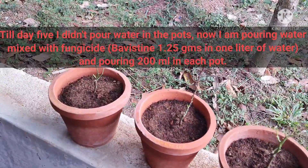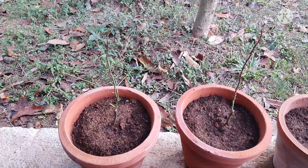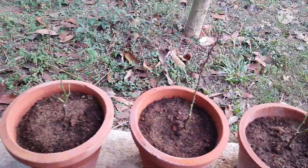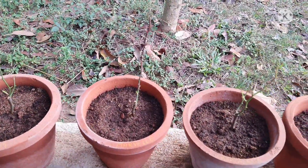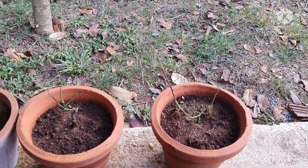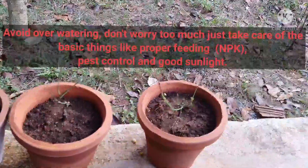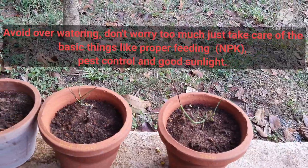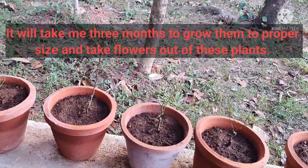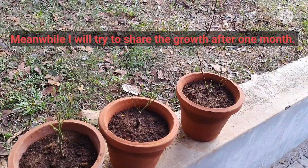Today for the first time I mixed stint and antifungal powder and drenched the plants — about 200 ml each — because I am worried about dieback, which is a common problem. I'll be using different fertilizers including humic acid, and I'll have to use tarkath to grow these plants. I'll be sharing the results after 40 days, when we will be able to see some growth. Hope for the best, friends!